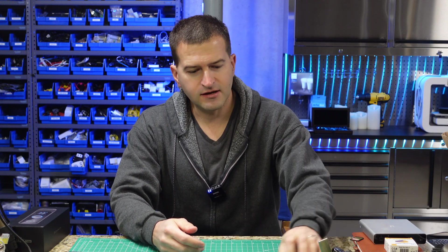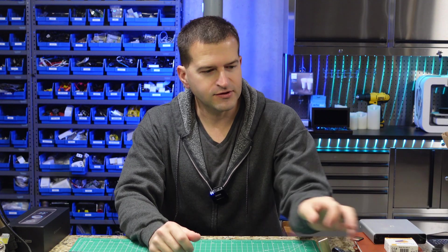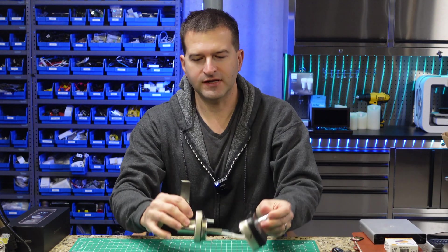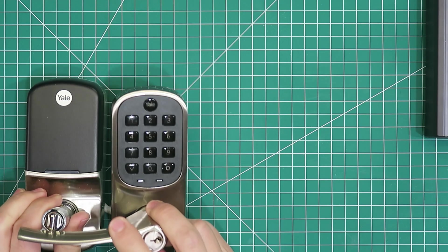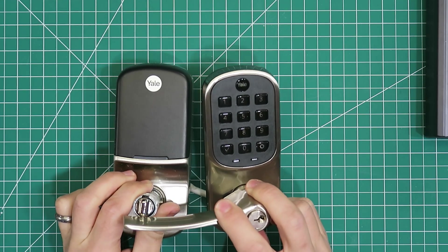To do this, you're going to need, obviously, Home Assistant. And by the way, we don't cut the door jamb in this method — we use a Z-Wave door lock. I actually have one here. This is a Yale Z-Wave door lock that I'll be using for this demonstration, although the one installed on my actual door is a Kwikset lock.